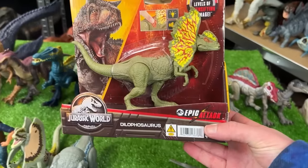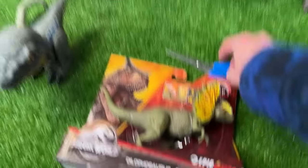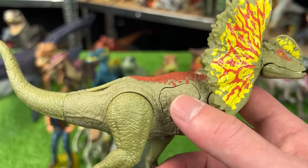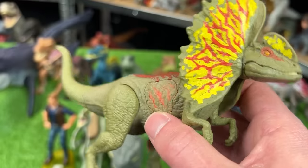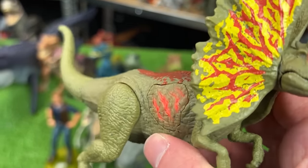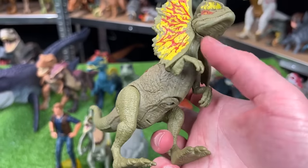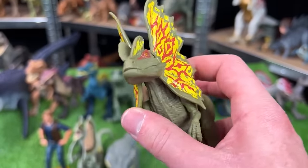And now we finally get to open this other new figure — this is the Epic Attack Dilophosaurus figure. It looks like this Dilophosaurus figure has one button on its side for sound effects and light, and it actually comes with a few different sound effects including a strobing light when you press it. Its legs and arms are poseable and you can open and close its mouth manually, but sadly you can't move the frills at all, which is a bit of a bummer. But it is a pretty cool design.